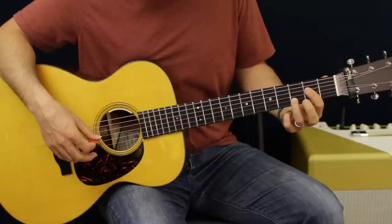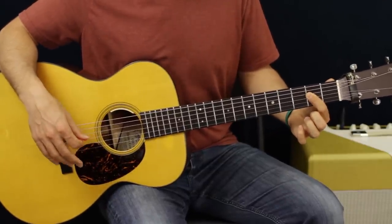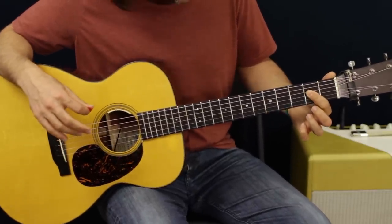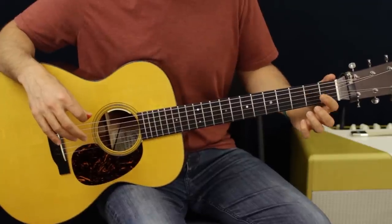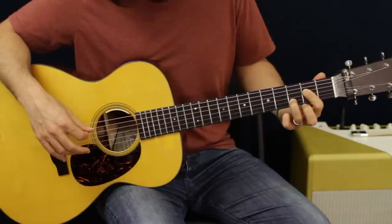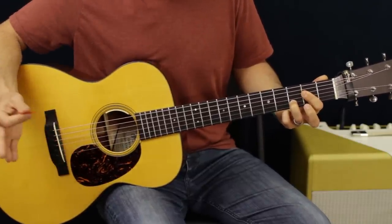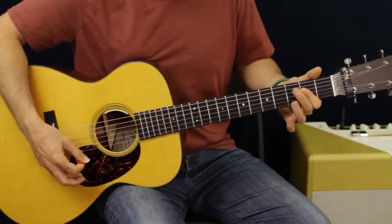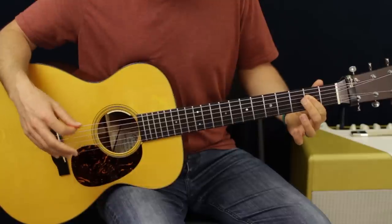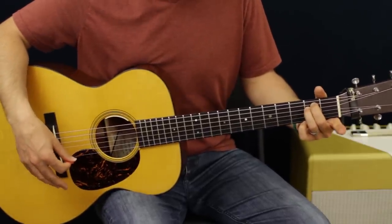Then we're going to do an A suspended fourth chord. So flatten out your first finger on the second fret of the D, G and B, and then we're going to put our ring finger on the third fret of the B - four count. Then just normal A, take your finger off. And then from there, just a nice easy down stroke E minor to finish out the song.